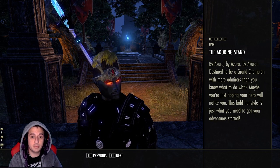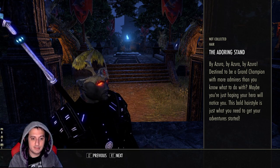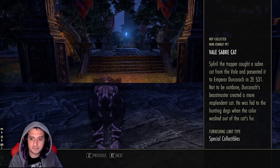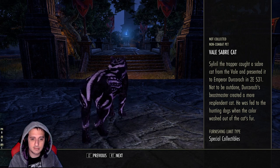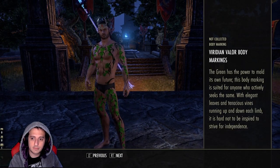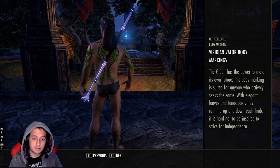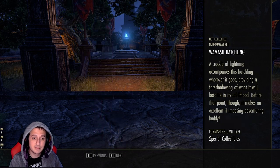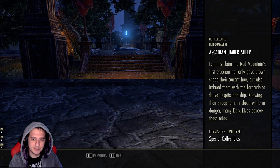This one is straight up like a fuckboy Abercrombie and Fitch cosmetic — need I say more. This saber is pretty cool though, I like it. Viridian Valor body markings — it's kind of cool, the green is really vibrant not gonna lie. And a Wamisu — this thing is cool and he sparks! Good boy.